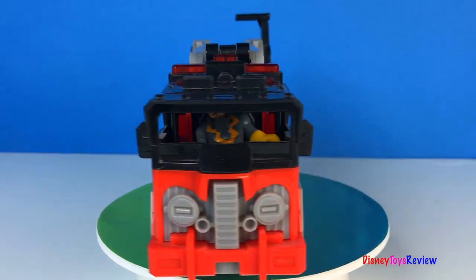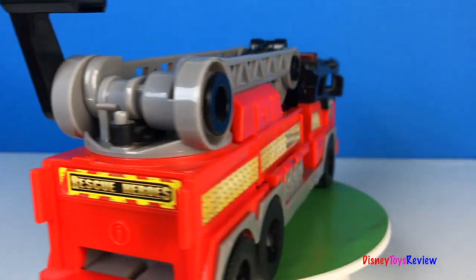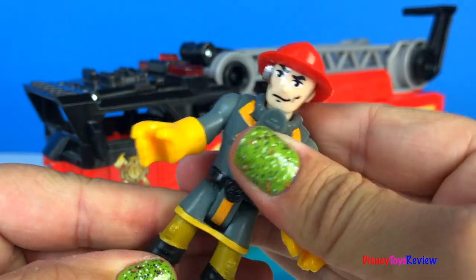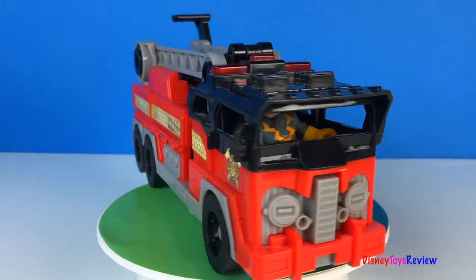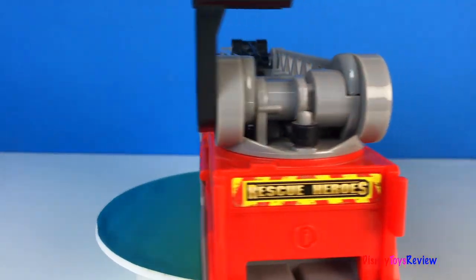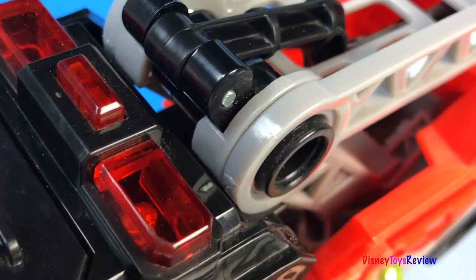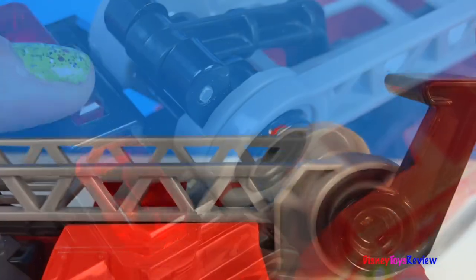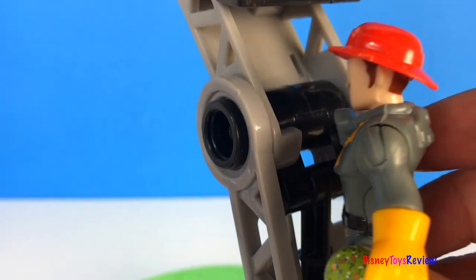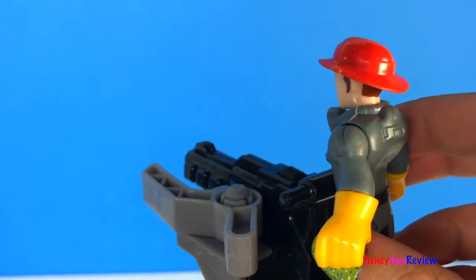Finally we have this Imaginext fire truck. In the cab we have a Rescue Heroes fireman. This has lights and sounds, and with the push of a button we can lift the ladder. Here we go! Wow — he is really high!